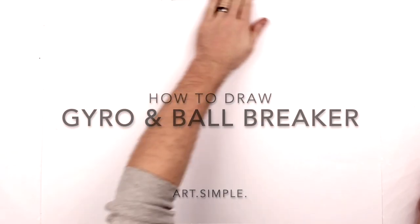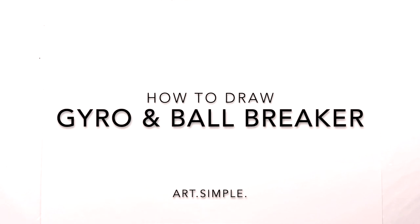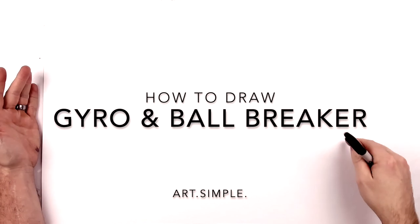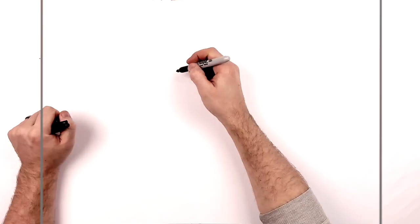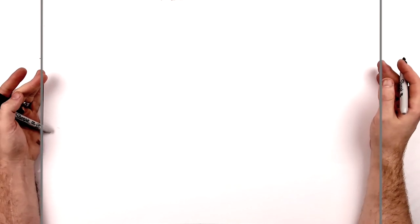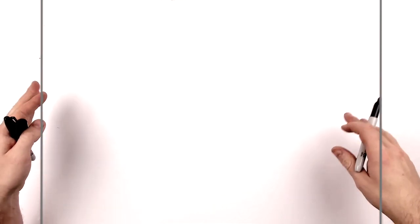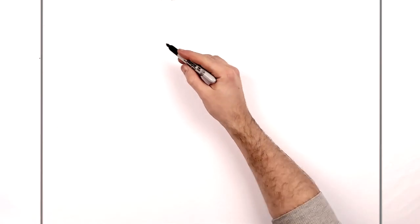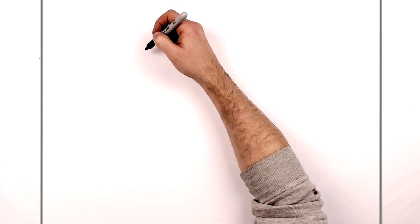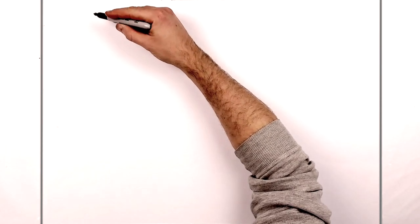Welcome back to another drawing tutorial. Today we're doing a Patreon request - this is Gyro Zeppeli with his spinning ball and his stand Ball Breaker. I'm on landscape orientation paper, use a pencil, eraser, and hit pause if I go too fast. He's got a head tilt, we've got the spinning ball and the stand, so take your time and have fun. He's definitely one of the most popular characters in all of JoJo.